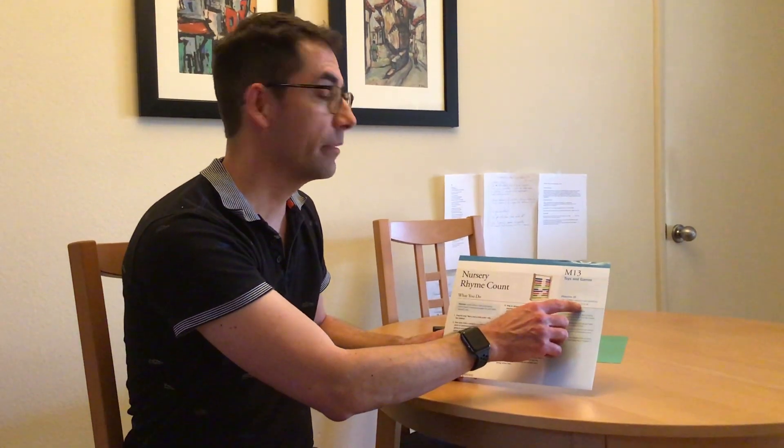Hi, I'm Teacher Edgar. This is Intentional Teaching Card M13, Nursery Rhyme Count. The objective on this one is it uses number concepts and operations.